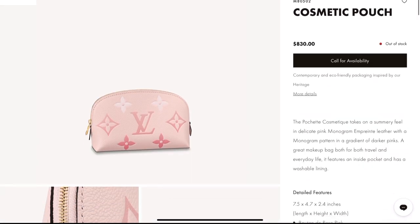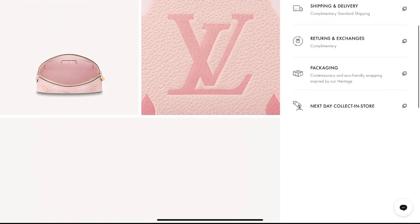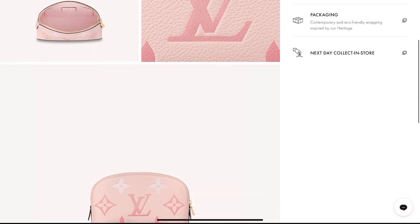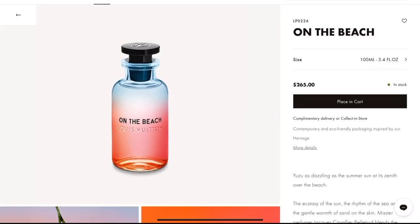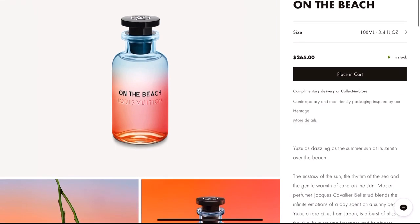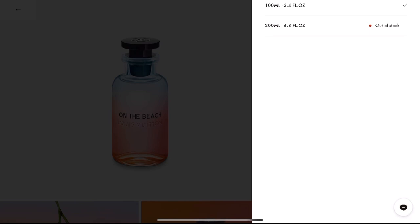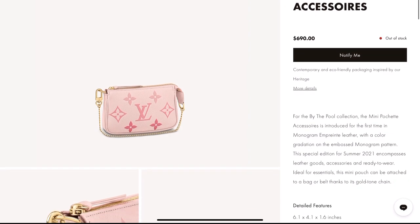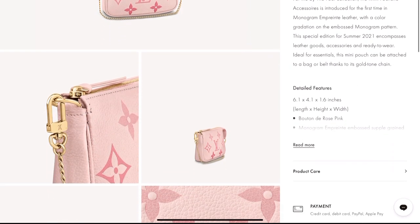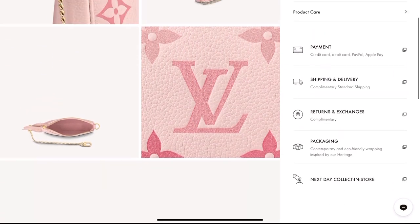If you love pink, here is the cosmetic pouch for you. They also have a perfume in this collection called 'On the Beach' for $265. And of course, how can I forget the Mini Pochette Accessoire for $690 — if you love collecting the Mini Pochette Accessoire, then this one is for you.